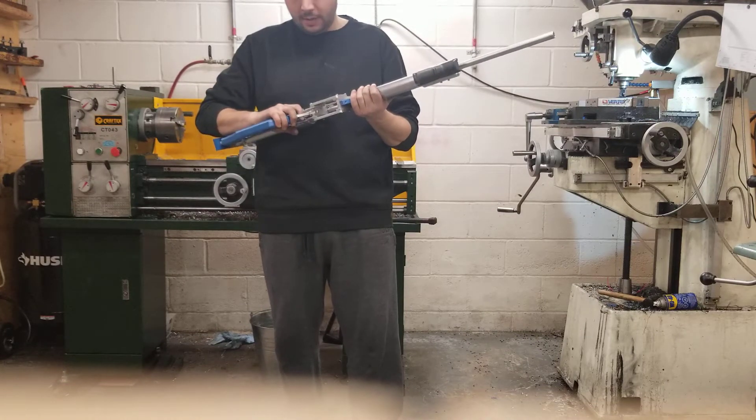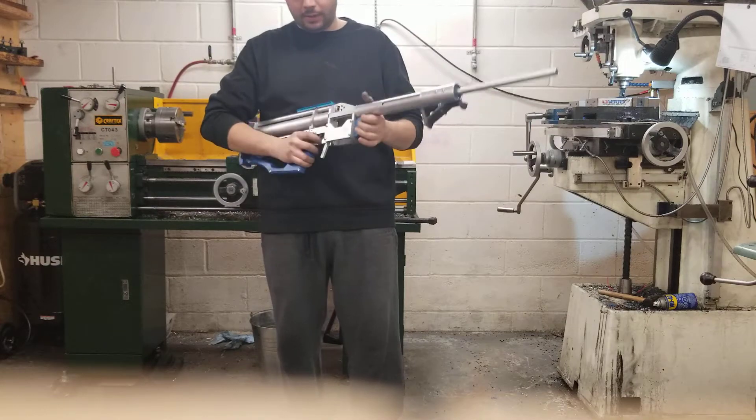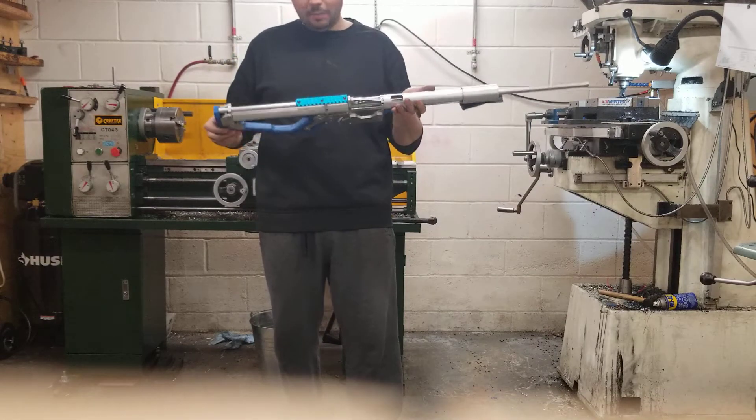Another big change for me as the builder — though maybe not huge for the end user — all the pins have been eliminated and replaced with counterbored 440 socket cap screws. The pins in the original blaster are a total pain and, in my opinion, just stupid. This is the way to do it.